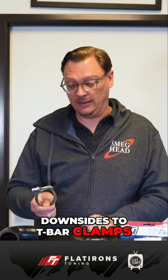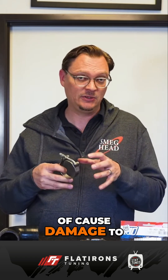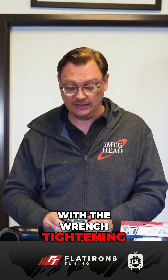But there are some downsides to T-bar clamps. One is because you're now using a nut and a wrench, it's actually possible to over-torque these to the point where you can cause damage to the pipe, especially if it's an intercooler pipe and it's aluminum — you can actually get that to buckle a little bit if you get really wild with the wrench tightening this down.